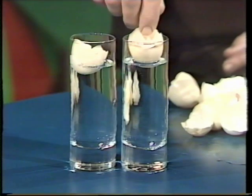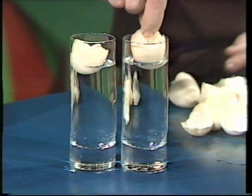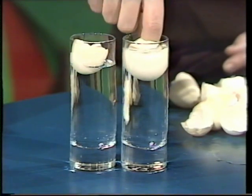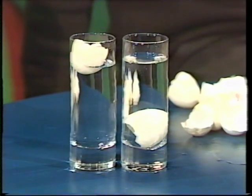Now, I'm going to sink mine, and as I sink it, I'm going to flip it in a very special way so that it lands with the round side uppermost. So I sink it here, give it my special magic flip, and look — round side uppermost. Now, you can't do that.